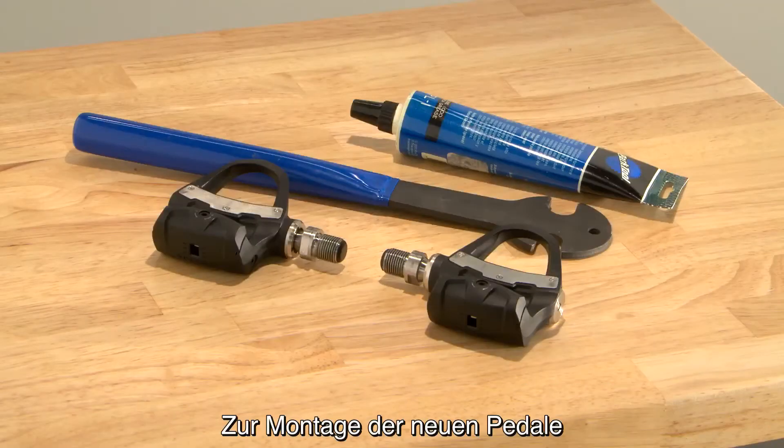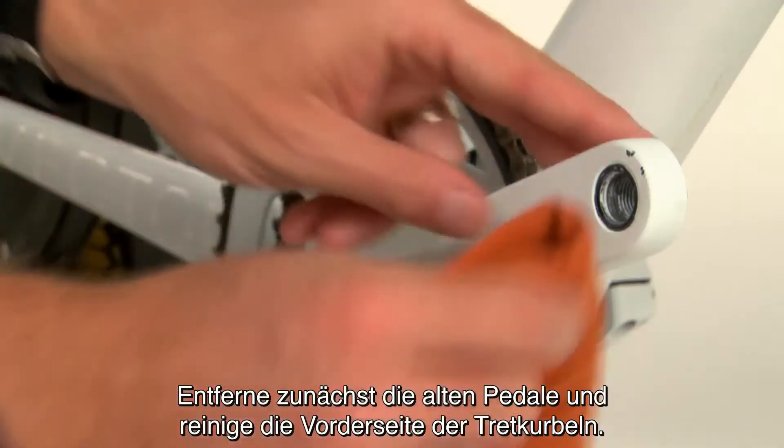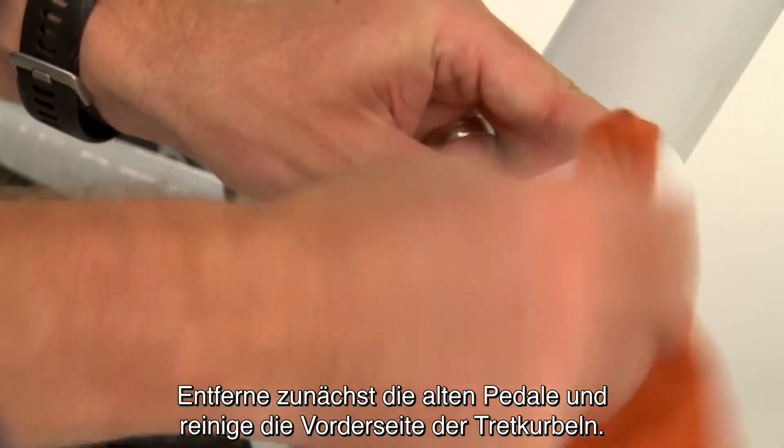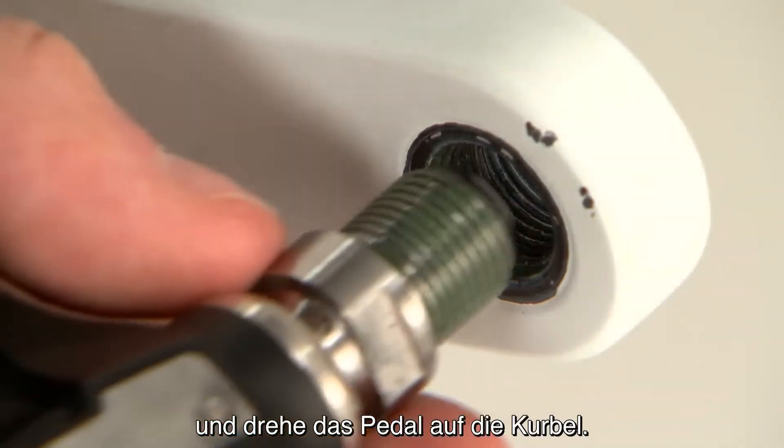Before you install your new pedals, you'll need a pedal wrench and some bike grease. Start by removing your old pedals and cleaning the crank face. Put a small dab of grease on the pedal threads and screw the pedal onto the crank.